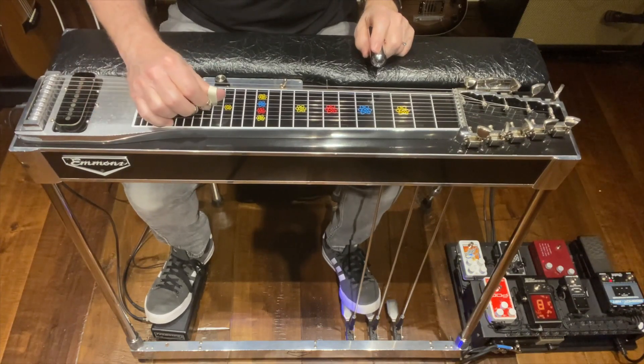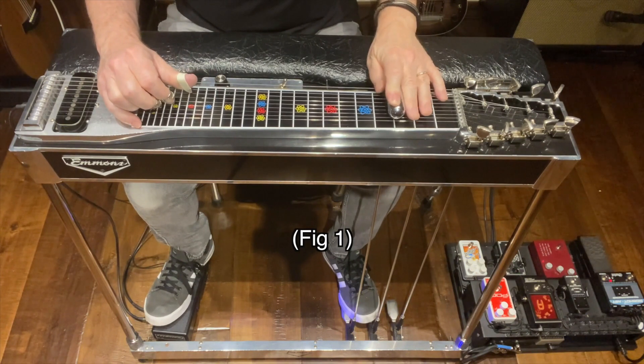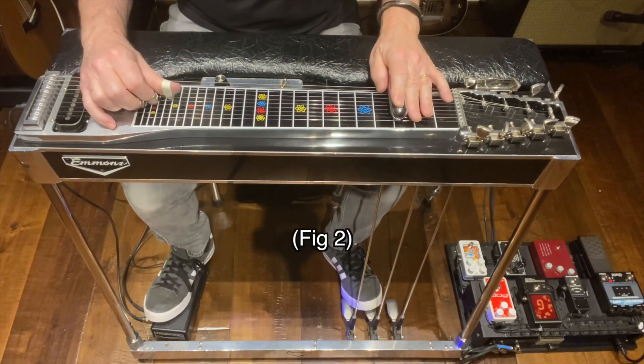I'll break this lick down into three figures for you: figure one, figure two, figure three.